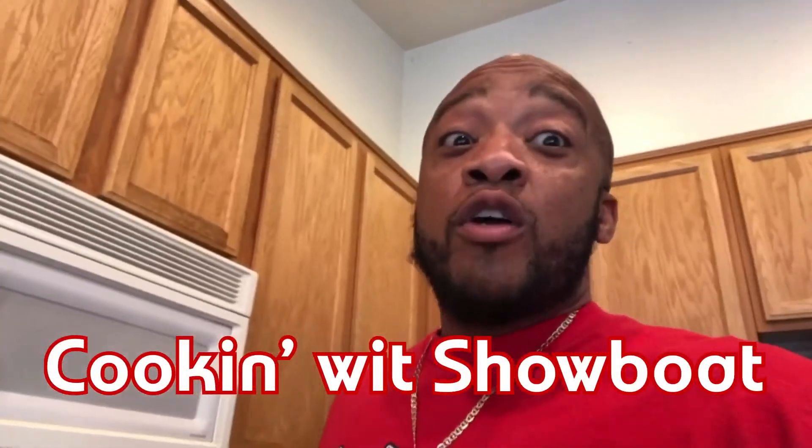On today's episode of Cooking with Showboat, we're going to be cooking some Jamaican oxtails. These were so good last week, I got to come back and try it again. If you follow these directions, you will not fail in cooking these oxtails to perfection. Because I cooked these oxtails once before and didn't cook the wildness out of them — I got a little sick, my stomach started hurting — so pay very close attention when you're cooking oxtails. If you don't like that wild, gamey taste, these ain't the things for you. But I'm going to show you how to get these right.